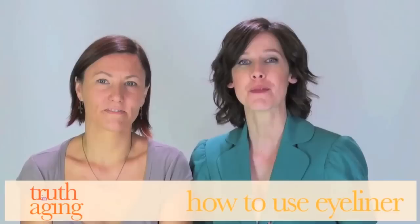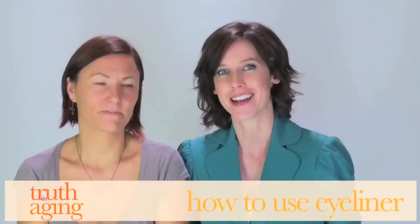Hi, I'm Kristen Arnett, your green beauty expert for Truth in Aging. In this video, I'm going to show you how to use eyeliner not only to define your eyes, but to make them appear brighter and more youthful. And we're going to try it here on our lovely model Merit.